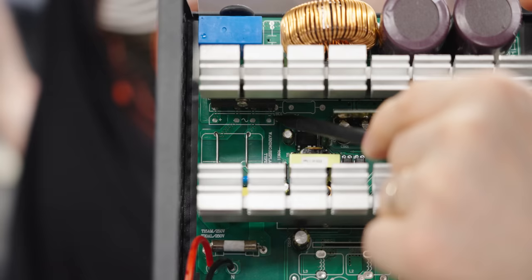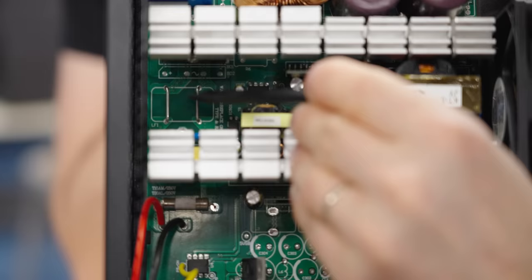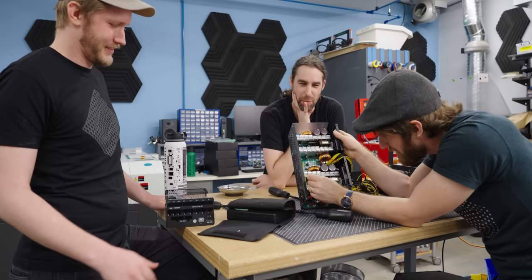We're missing one of these capacitors that was supposed to be on the board here. And you just missed the other thing that's missing — what's supposed to be there is something called a common mode choke. Wait, they just soldered wires across it. Yes, and that is definitely not a common mode choke.